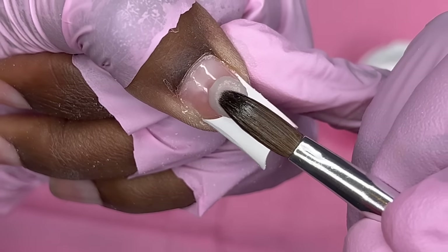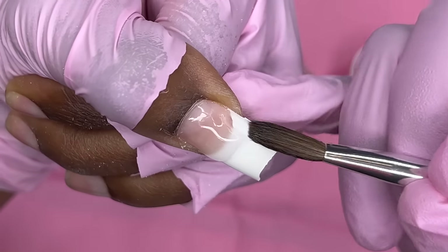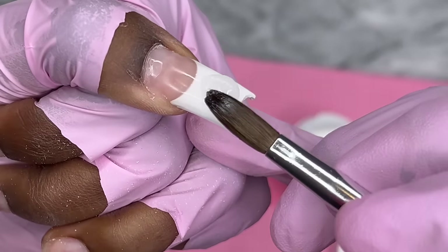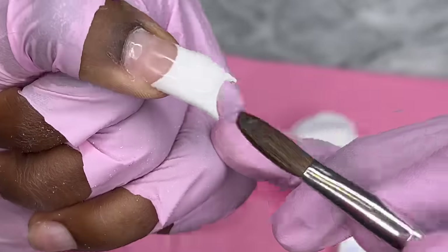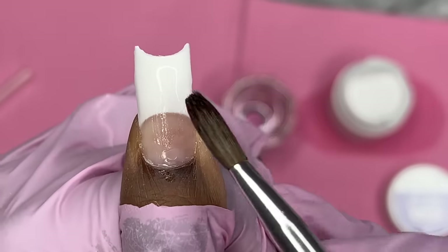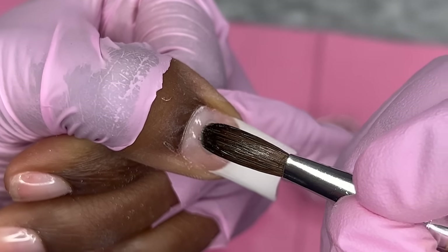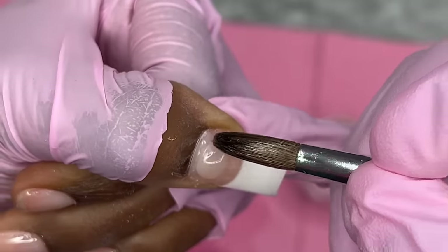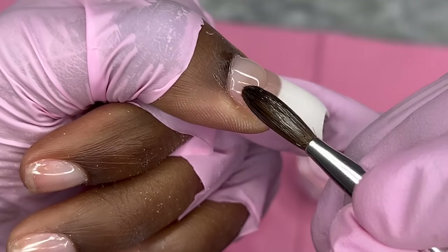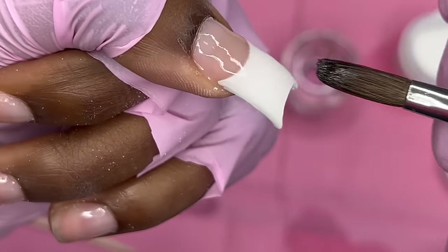I'm gonna place the acrylic bead right here. Okay, okay — it's like riding a bike. Brush that up — I can't stand this brush — and just push it up towards the cuticle, then bring it down and blend it right in.